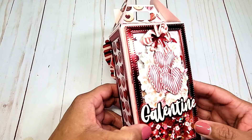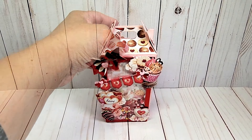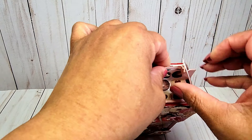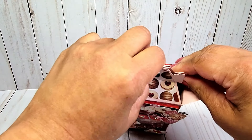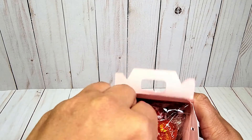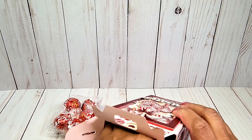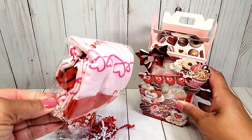Here's the side. And here's the back. I love the way this looks. I wanted to show you what I included on the inside, so you just unhook these little tabs here on the side. And I filled it with this fun crinkled paper, some Lindor chocolates, and a fun pair of Valentine's Day socks.